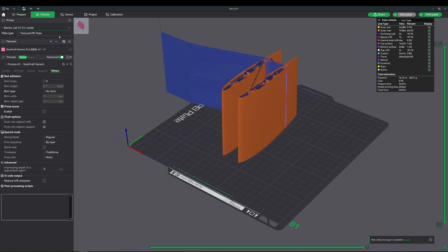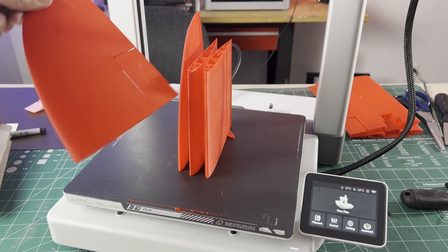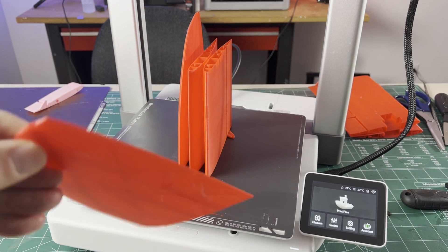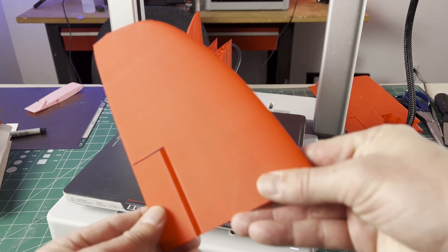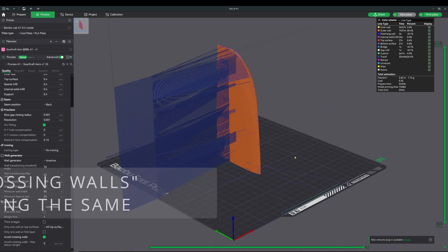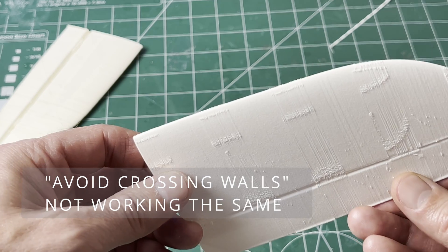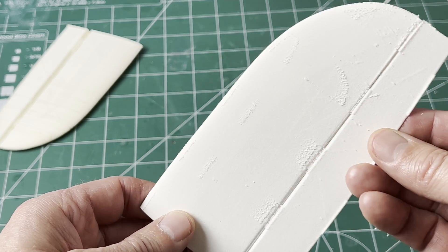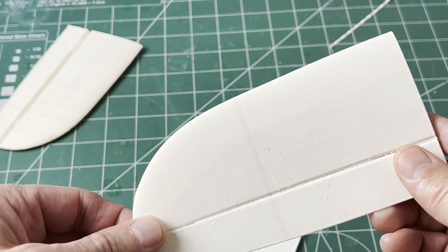In part one, I showed that the Bamboo A1 with Bamboo Studio 1.8 could easily slice and print my airplane files with PLA, PLA+, or PETG — high quality and fast, similar to the X1. But it was having difficulty slicing and printing with the foaming material on the A1, even though it would print just fine on the X1. I knew there was something wrong, and this is what I found out.